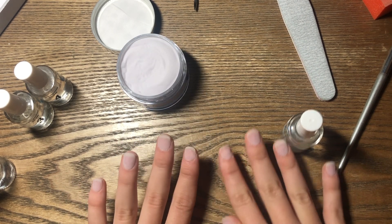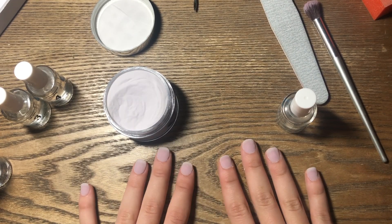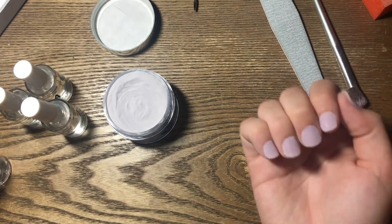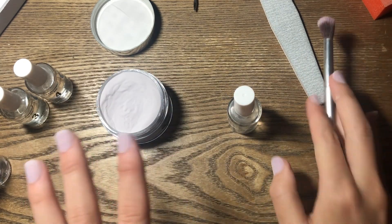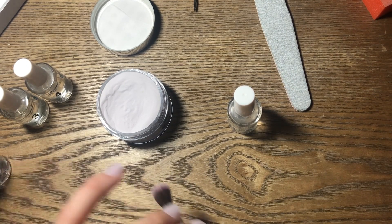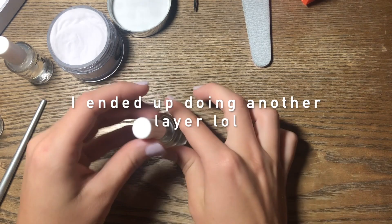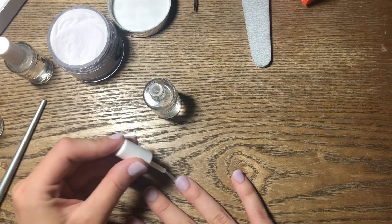I have the first layer done and I'm going to go ahead and do the same exact thing one more time. Done with the third layer — I can't decide if I want to do another one. I feel like it's still kind of see-through. Now I'm going in with the activator and hardening the nails, meshing everything together.